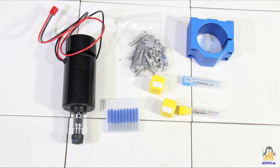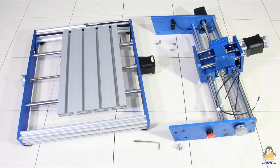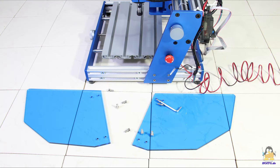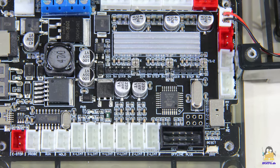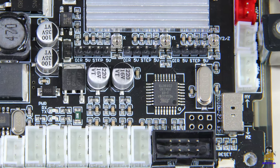All high-resolution photos of the package contents and of the assembly can be found on the website. The core element of the mainboard is a microcontroller type ATmega328P running the open-source firmware GRBL.